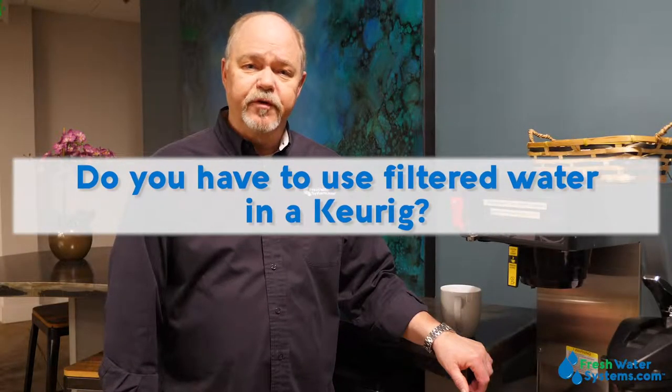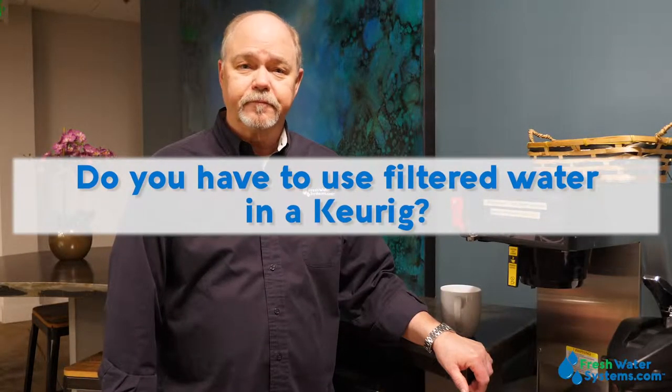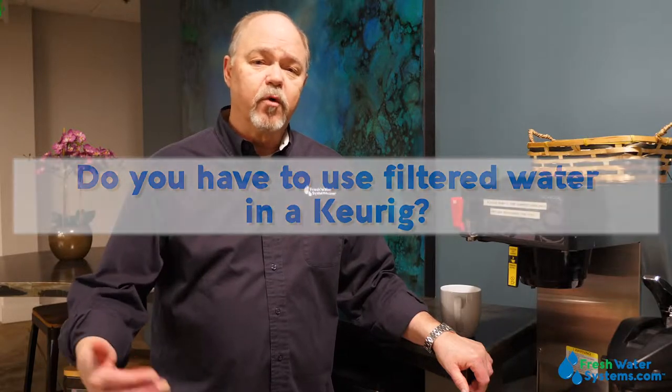Do you have to use filtered water in a Keurig? Using filtered water in a Keurig is probably good because it's going to enhance the flavor of the coffee. Some Keurigs come with a filter built in — you've got to make sure you replace it or it could make the coffee taste worse. But yes, using filtered water in a Keurig is a good idea and will help enhance the flavor.